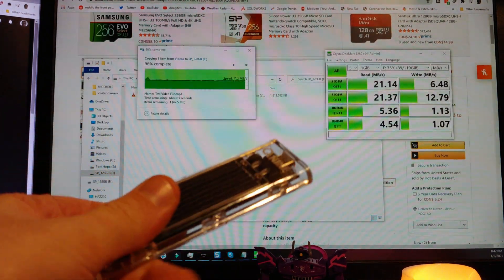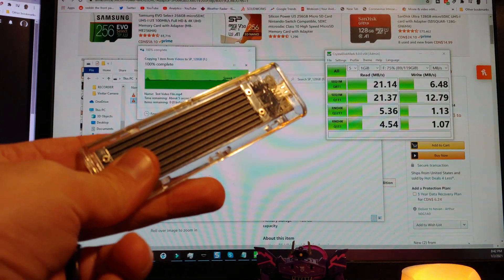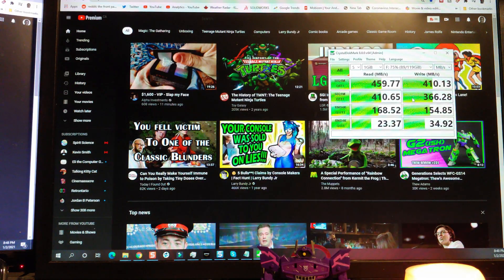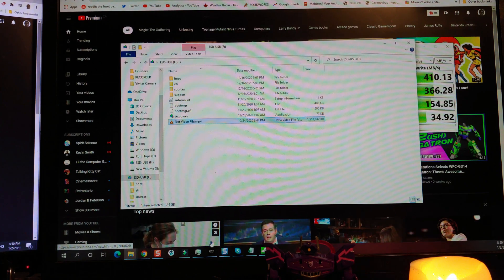Lastly, let's try the M.2 to USB 3.1 and see what kind of speed we can get with this. That's definitely pretty fast — just as fast as I was expecting. Both USB 3.1 speeds at max. Transfer time is 315 megabytes a second.